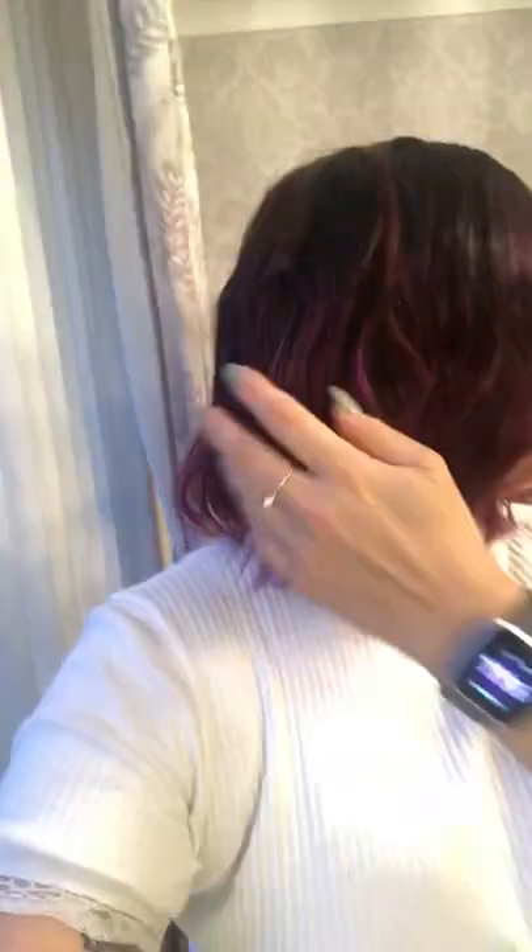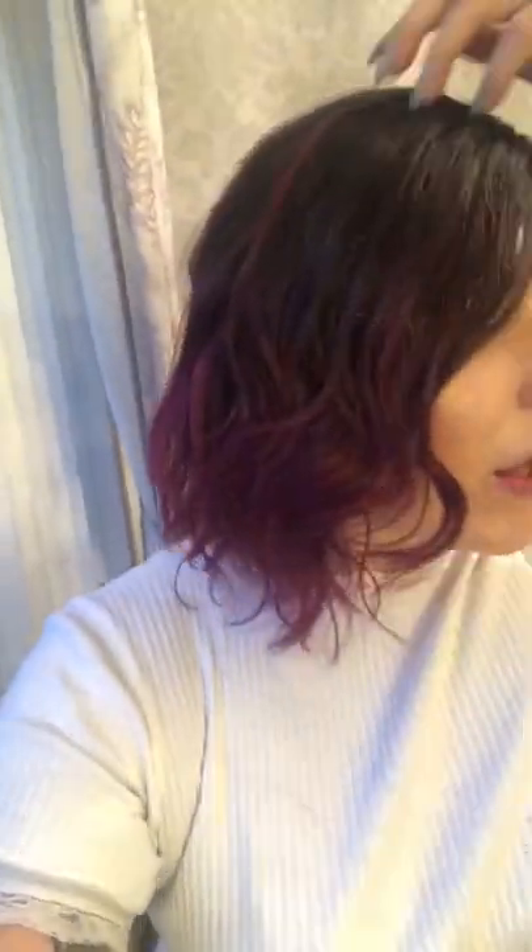Moving over to the window, you can see how that dark root blends really nicely. You can see that purple hint coming in and it just gets lighter at the end, which is really nice — it's a subtle hint of purple coming through at the top, but it just blends in perfectly.